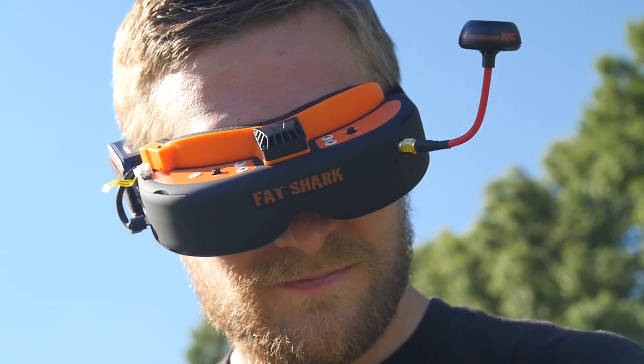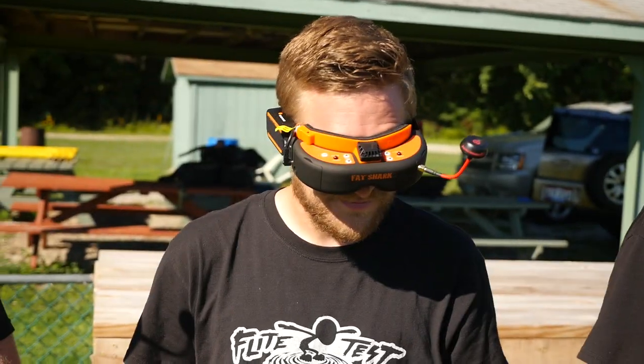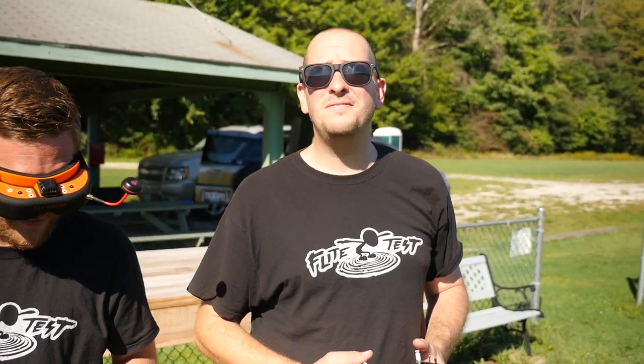That is the new Fat Shark SE Goggles — the Special Halloween edition. If you like black and orange, this is a goggle for you, but there are a couple of differences with it.